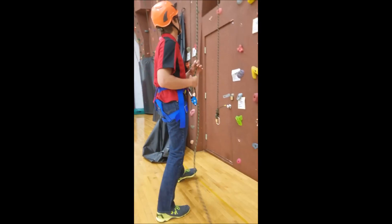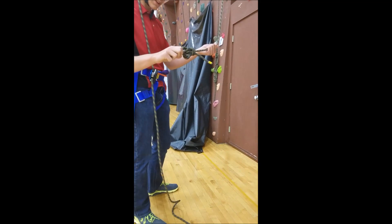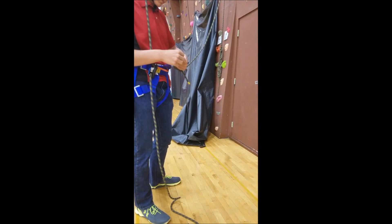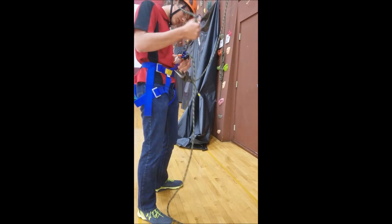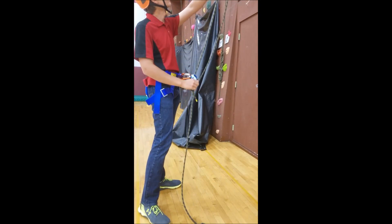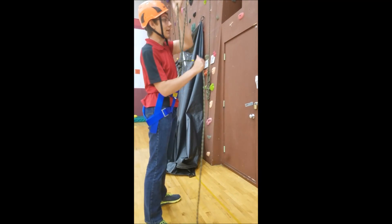Since you're self-belaying, you want to make sure that you do a figure-eight or bowline on a bight and clip this to yourself as well. So you're going to have two carabiners clipped to yourself. This is the first step to start self-belaying — actually beginning to climb.